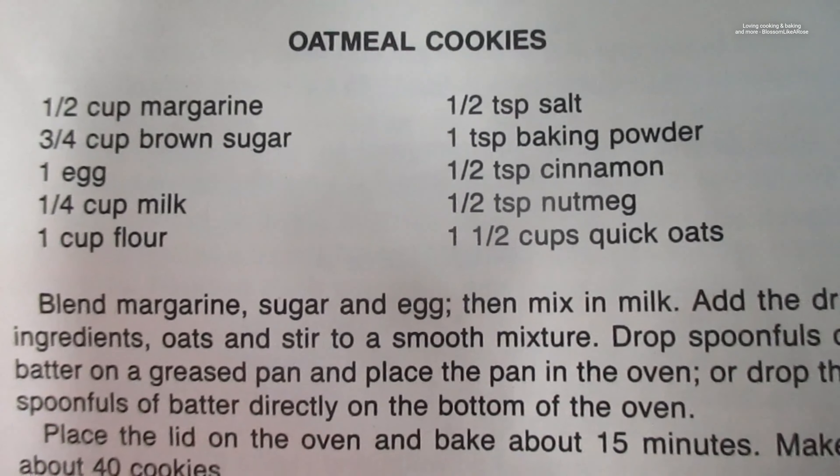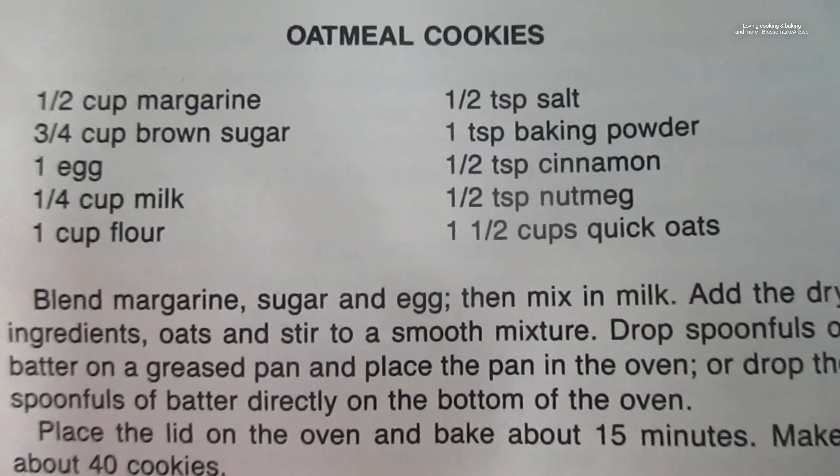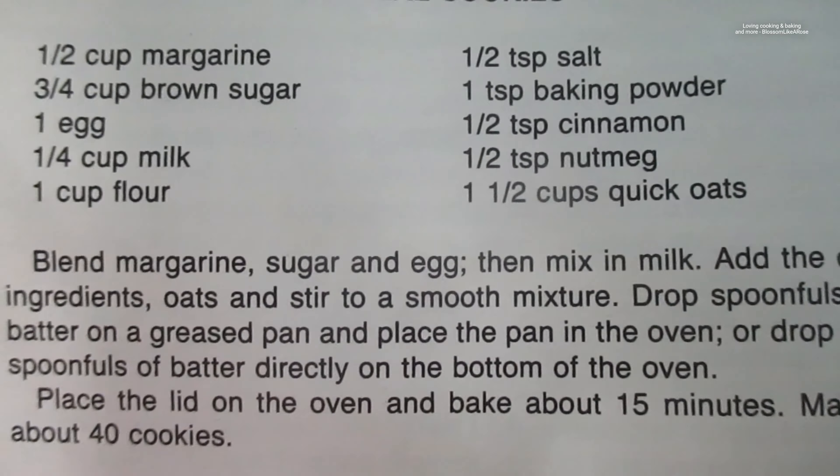Later on when my other oil arrives in the mail I'm gonna use regular vegetable oil or soybean oil next time, or maybe even ghee and butter ones too. So I have a cup of margarine — plant margarine — sugar, and egg, then mix in milk.